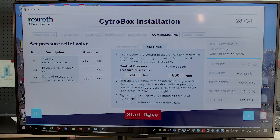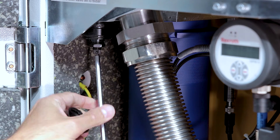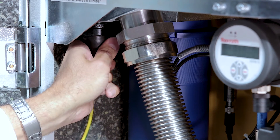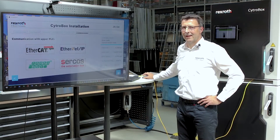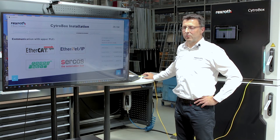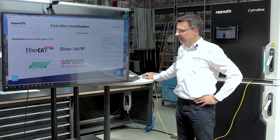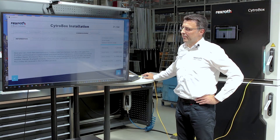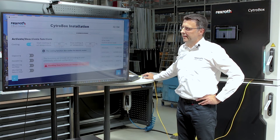Start the drive. Set the desired pressure and secure the valve against undesired opening. The CytroBox is running and now it should communicate with the superior control system. You can choose the field bus here and adjust your CytroBox towards your control system — an easy step.